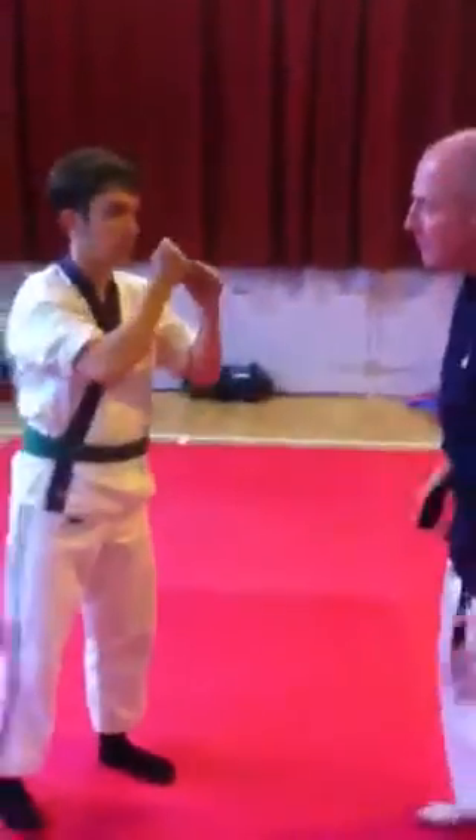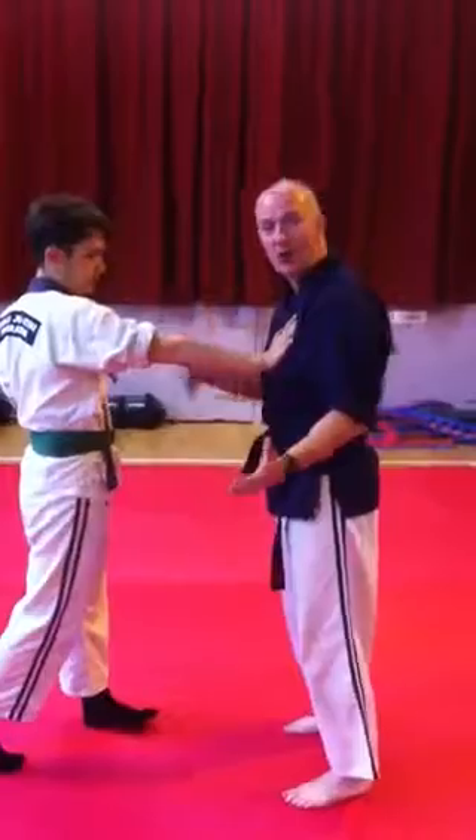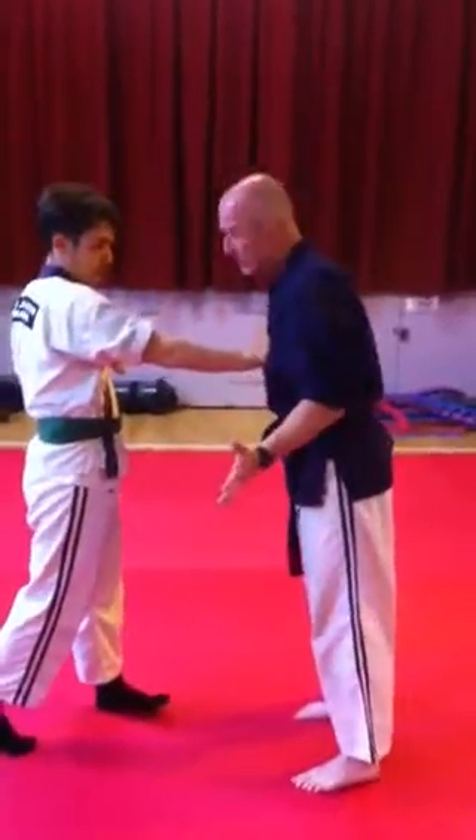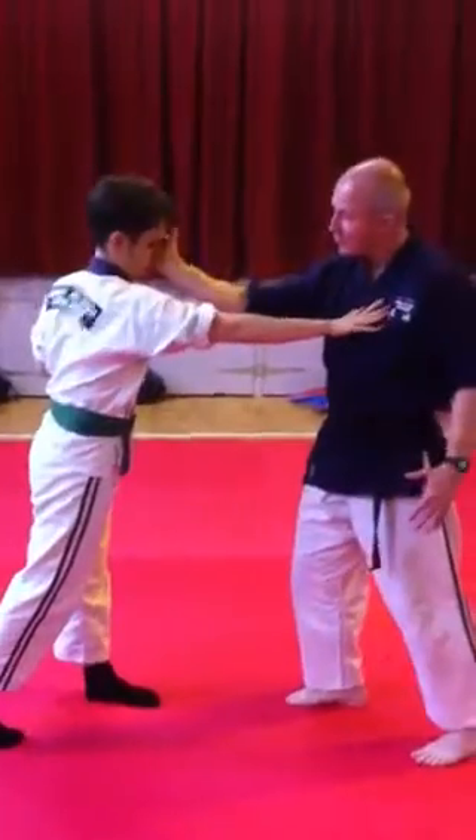So work in with your partner. Your partner will use their right hand and push you into the chest, around the heart. So you push it, step back on your left foot, then strike.